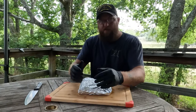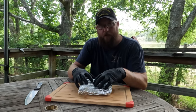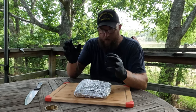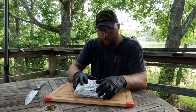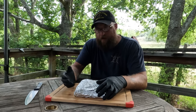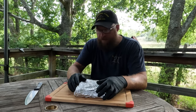The top round doesn't really have a good beefy flavor like brisket does. You can take your brisket and cure it with all the spices and different things, but you still retain that beefy flavor, which is really good. With top round, I don't think you retain very much of that beefy flavor. So that's why I'm really not a fan of it.